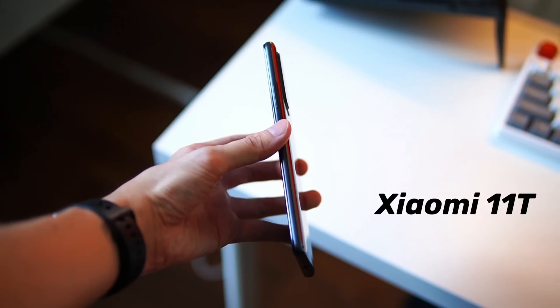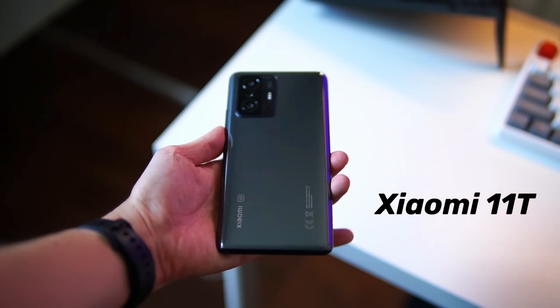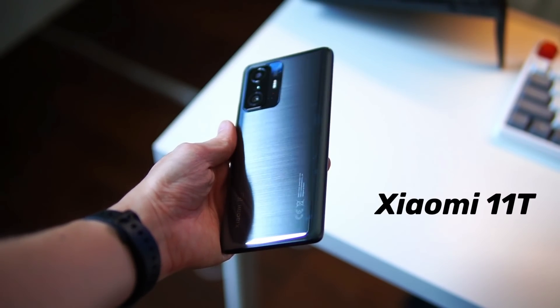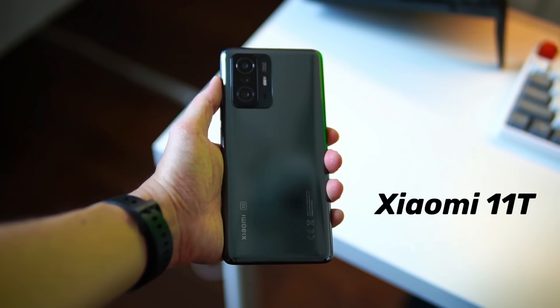Now I've seen a lot of videos online — everyone is doing the review on the 11T Pro and forgetting about this one, so I'm going to show it some love. We're going to talk about the 11T, and I actually think this is also a pretty good device that was just launched by Xiaomi yesterday. There's quite a fair bit to talk about here, so stay with me until the end.